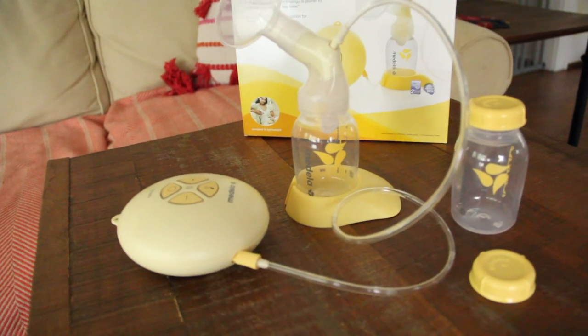Hi everyone, I'm Katie, a BabyList Scout, and today I'm going to give you all the details on the Medela Swing breast pump and show you how to use it along the way.